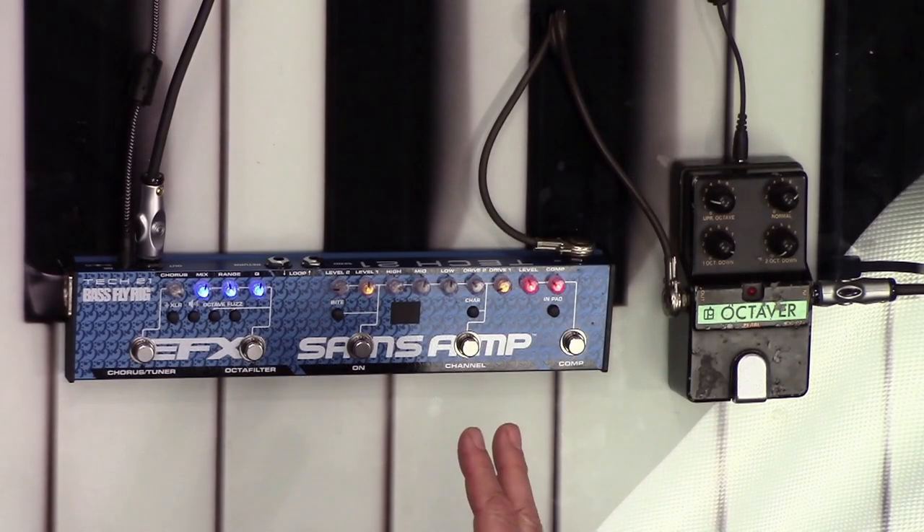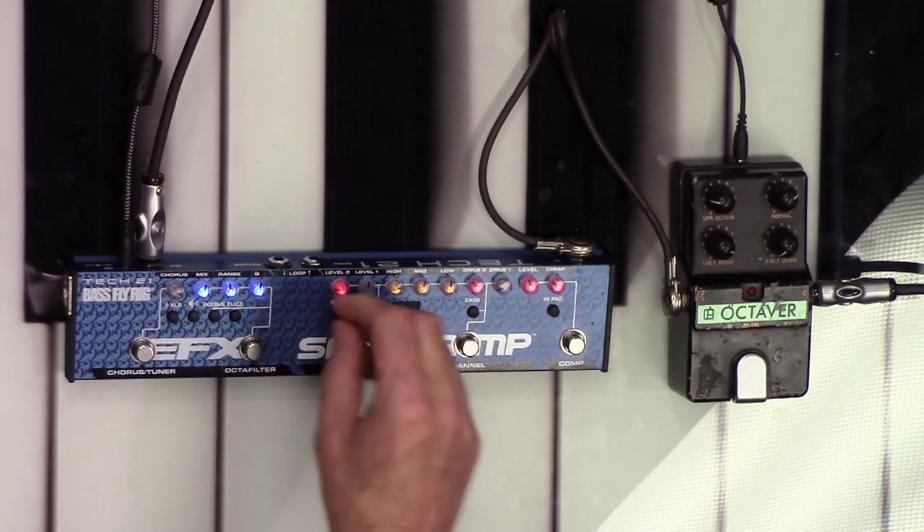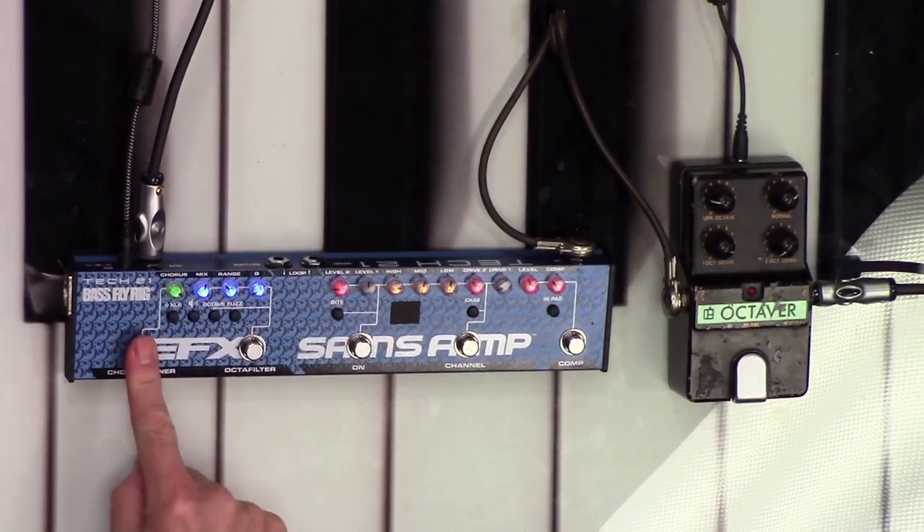Here's the great thing about the Bass Fly Rig — now we start to set up some sound. We can kick in the SANS Amp, which gives a final shaping so it sounds more like coming through an amplifier. And that chorus actually emulates when you had a Minimoog with two oscillators running slightly out of tune — that detune knob. It gives you such a fantastic, huge sound that you cannot create with a pitch transposer.